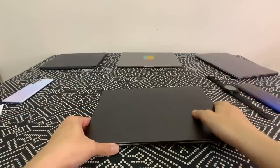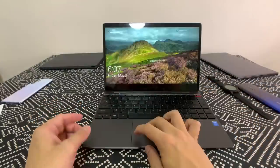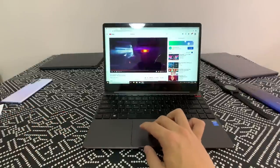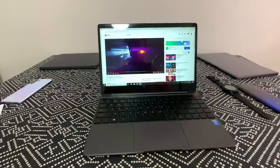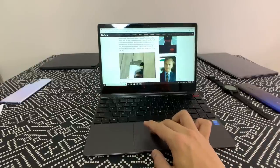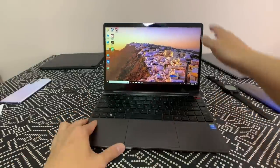In terms of software, this laptop runs Windows 10, which comes pre-installed and requires no registration. Everything is ready to go right out of the box, and I found no bloatware — it's a pretty solid user experience.